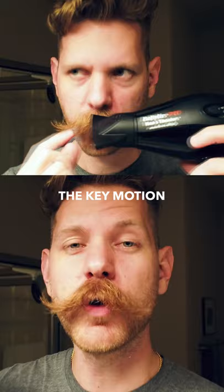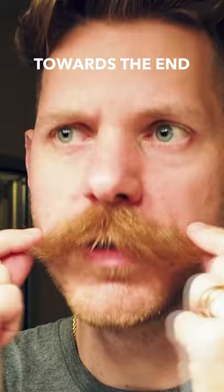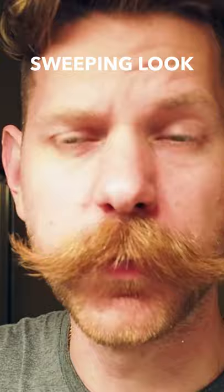The key motion that I want to demonstrate is kind of like a down and swoop up. Towards the end, I want to kind of blow the mustache towards my face. That just gives like a really cool, sweet look. Comb it into place and then like that, you're going to have a cool, natural-looking mustache.